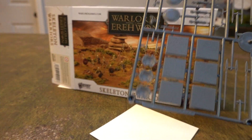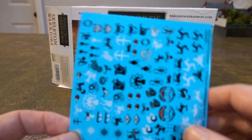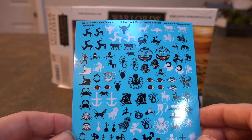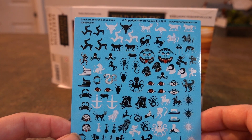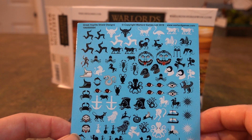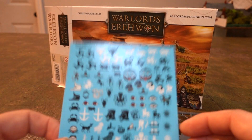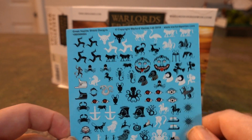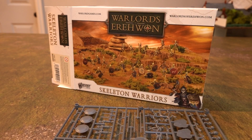We have skeletons, and they all appear to be on the same sprue, so we'll pick one sprue to do a video on. What's this? Oh, brilliant — these are shield decals for the Greeks, and you may recognize some of them from when we did Greeks ourselves. They're quite good. If you're going to do Greeks, you don't have to worry about your shields — just paint them a color and stick one of these on. That's actually really good; hats off to them.